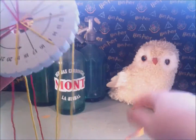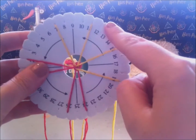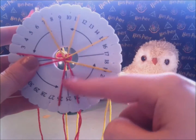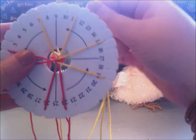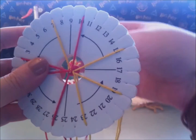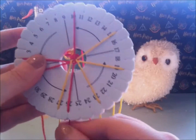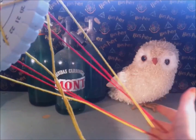Now on to step 2. To keep the strings from tangling up, run your fingers through the strings every time when you've completed a step. Yellow number 11, place it in number 23. Red number 24, place it in number 10. Yellow number 7, place it in number 27. Red number 26, place it in number 8.